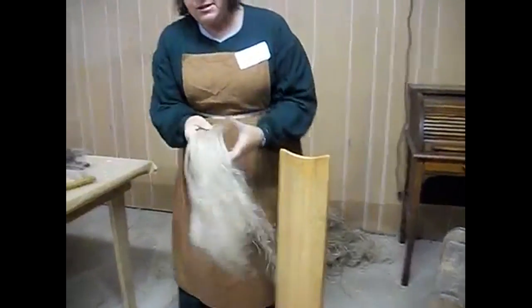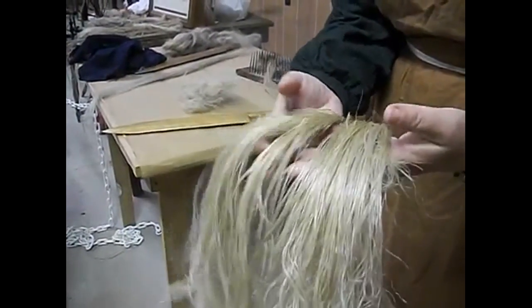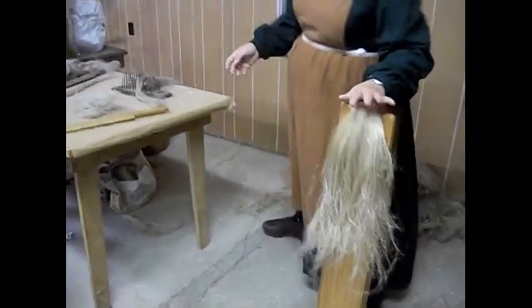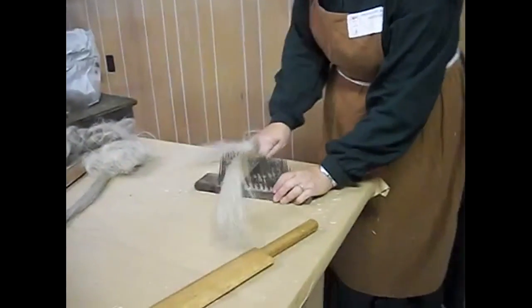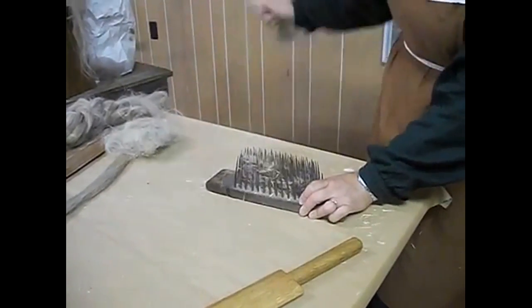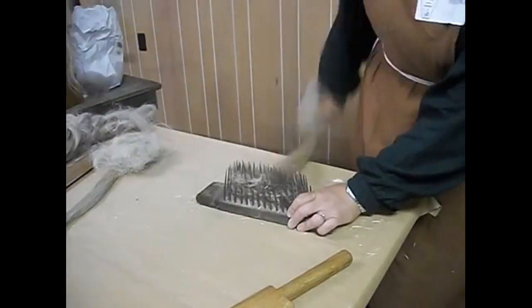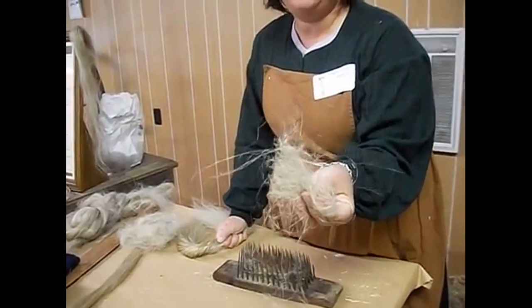After it's cleaned, you can still see that the individual plants — if I pull it apart it's still pretty coarse and you can't spin it yet. So you have to hackle it. The heckling separates the long fibers from the short fibers. The long fibers are what you want for the nice material. These are the short fibers. The short fibers are called tow — T-O-W. The tow can be spun and woven into tow cloth. If you were an indentured servant or very poor, your clothes would be made out of tow. It can be used for fire starters, animal bedding, or to stuff your pillows with.